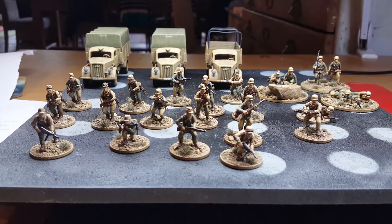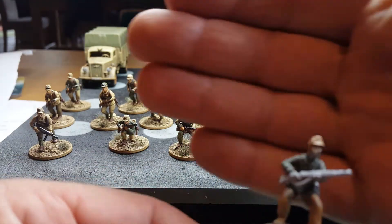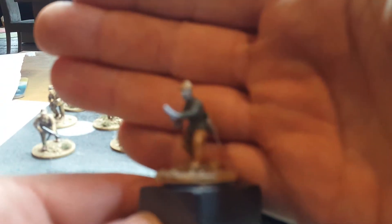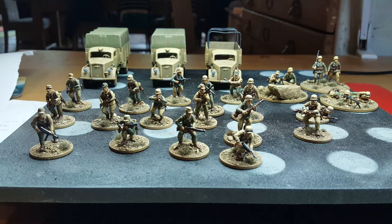I've got nine more on the go that are all part way through, so hopefully after this bank holiday weekend I'll get them done. Then I think I've got a radio man, a very light mortar team, and an anti-tank rifle — and then the Germans for the moment are done.